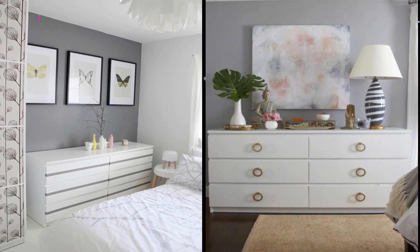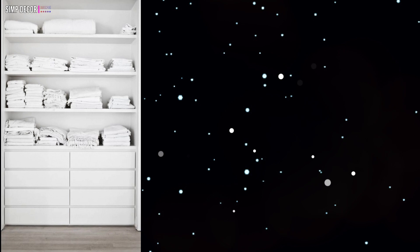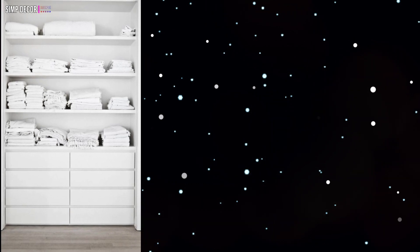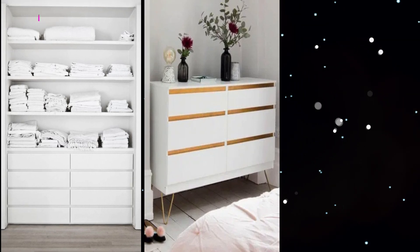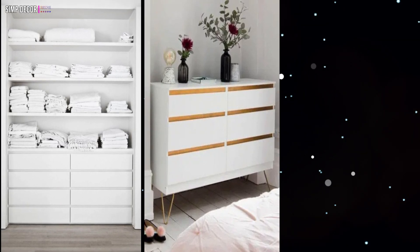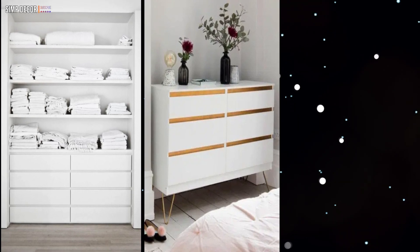With this, your dresser looks like new and elegant. 8. A built-in closet with open shelving and IKEA Malm dressers for smaller items is a simple and cool idea. 9. I think this one is actually more stylish, built with the addition of those cute brass hairpin legs. The trim is also a more burnished gold rather than polished gold.